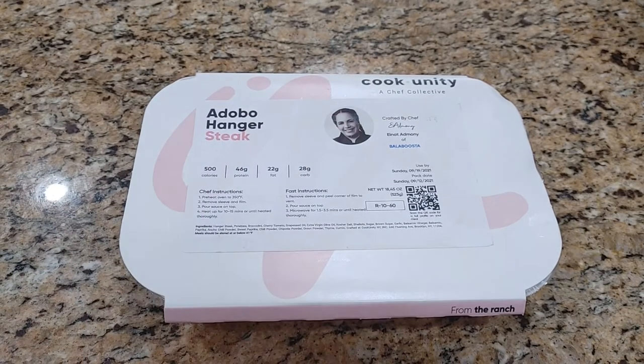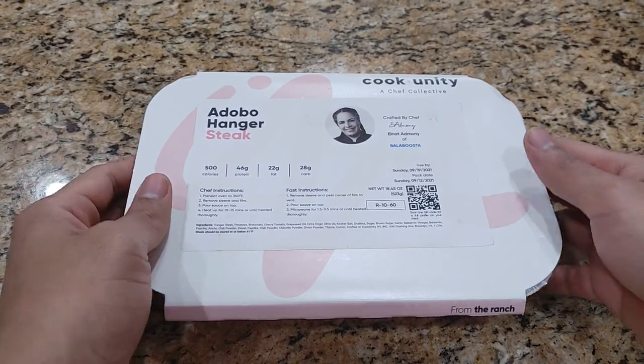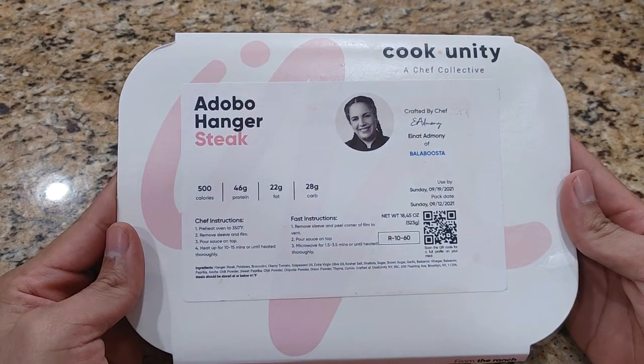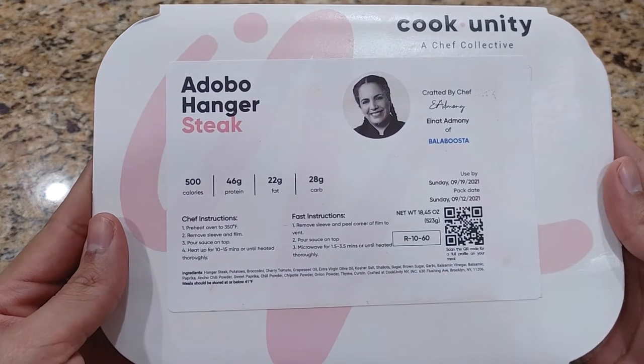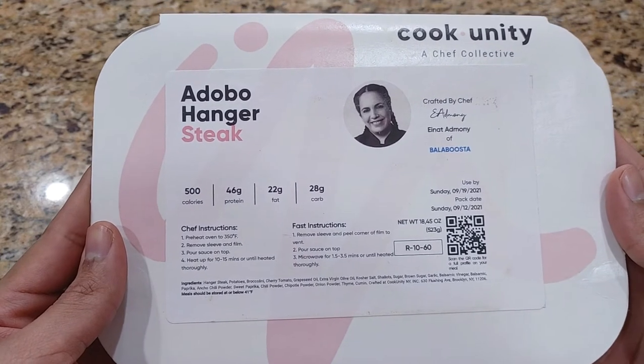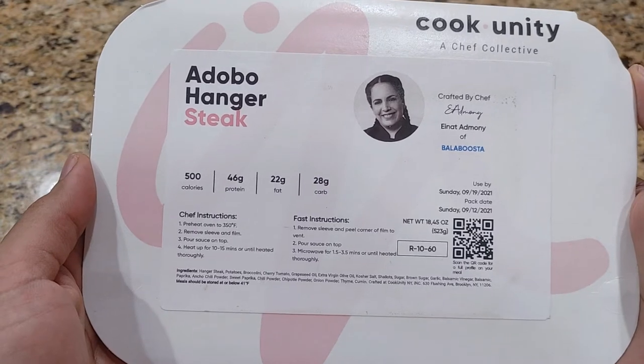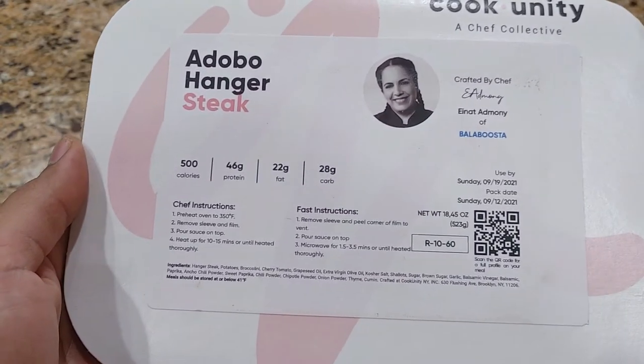Welcome back to Honest Try TV. Jason here, and today we have a Cook Unity review. This meal is the Adobo Hanger Steak, crafted by Chef Enat Admoni.